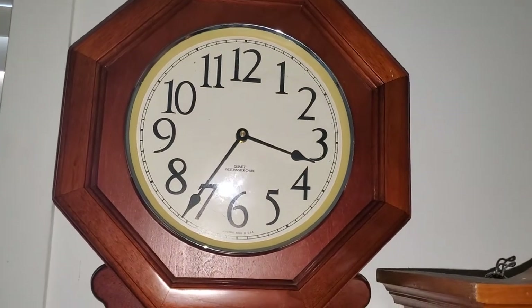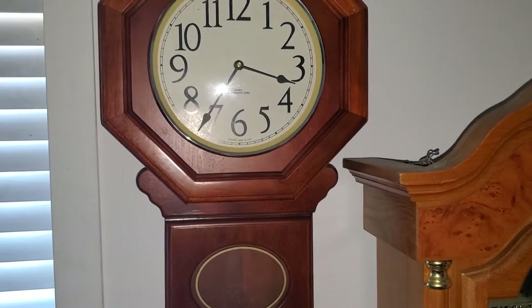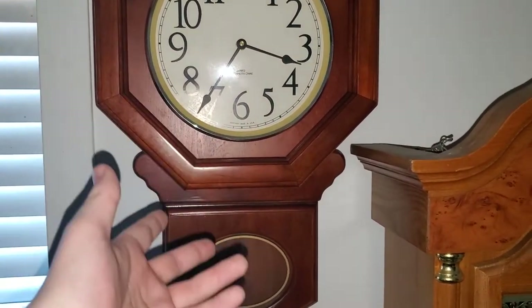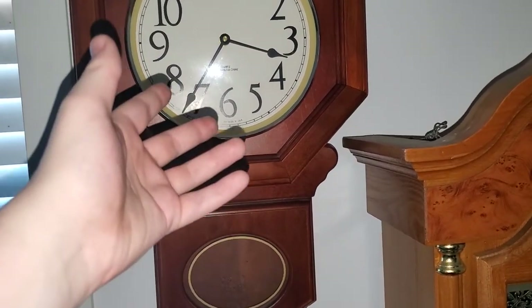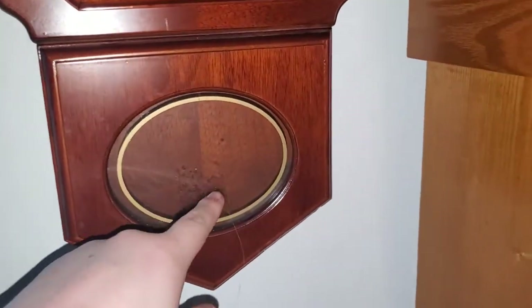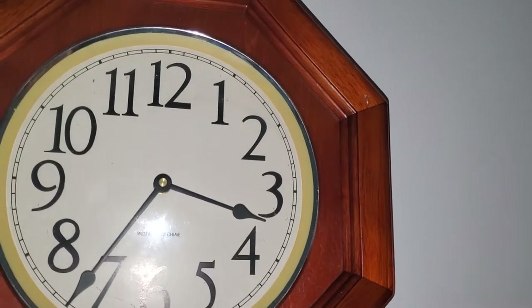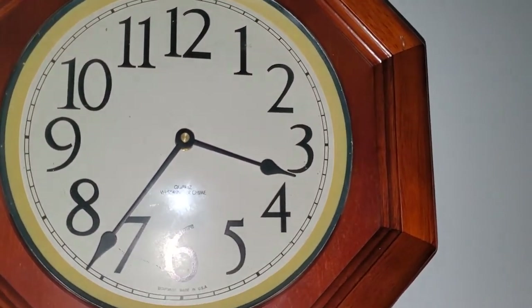Next we have this other Daniel Dakota wall clock. This clock might actually look familiar — if you remember from my old collection, I used to have a clock that looked exactly like this. Regardless of whether it has the same chime or not, I'm happy to have it back. Unfortunately this one doesn't have a pendulum and it doesn't even work anyway. It plays Westminster chime but only strikes on the hour.